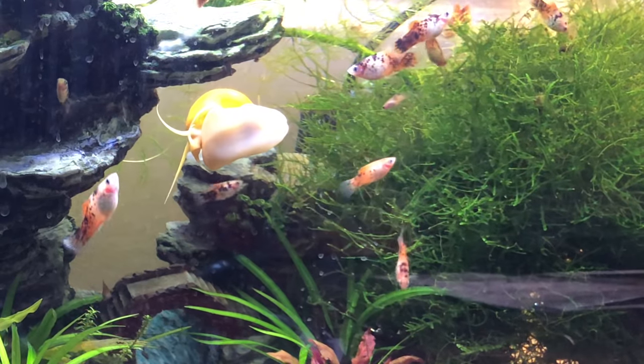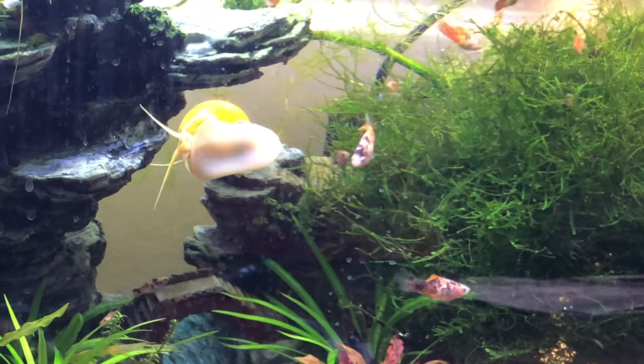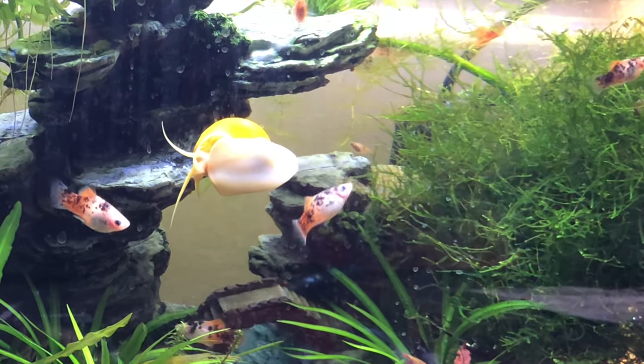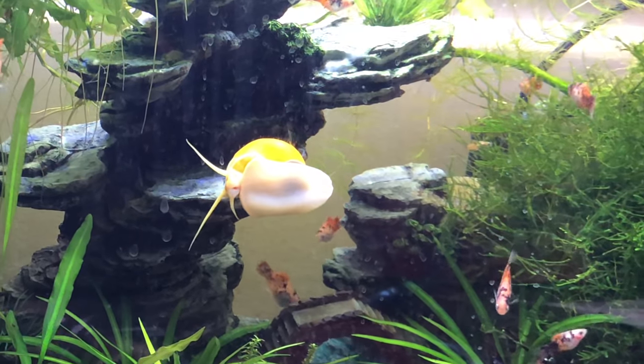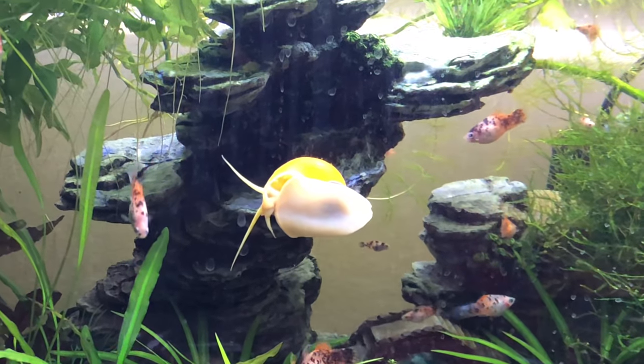These mystery snails are a lot quicker than I thought. These guys are a type of apple snail and they're huge. I think they have the coolest little tentacle on them — it's called a breathing siphon — and it can stretch all the way up to the surface.